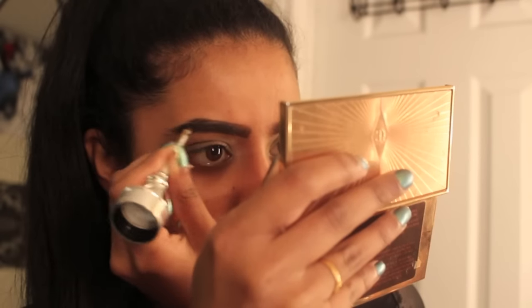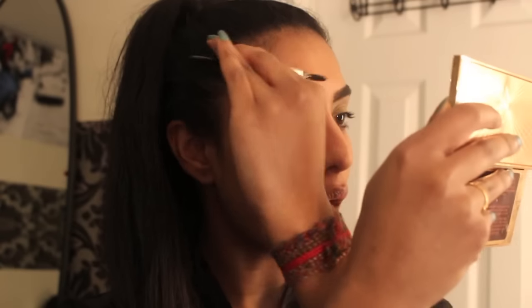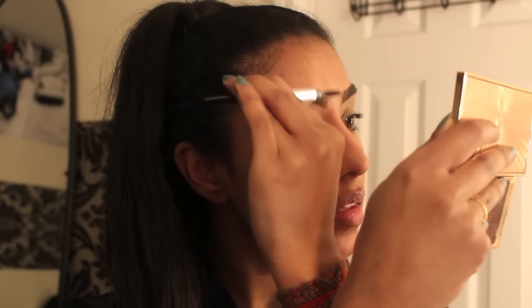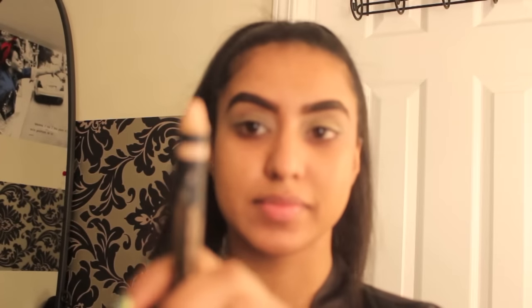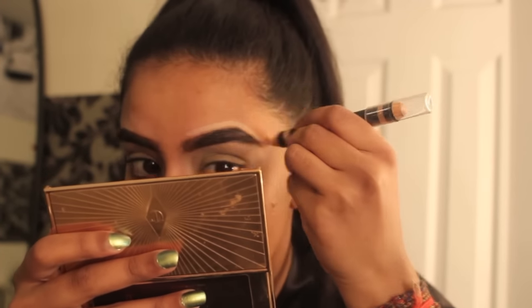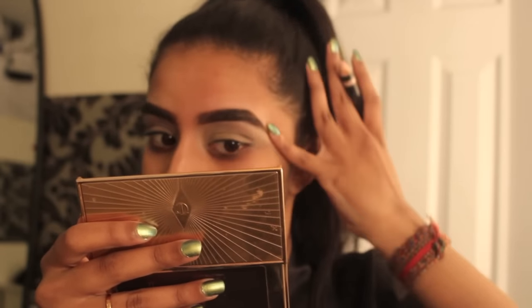You can see the before and after difference right there. Now I'm doing the same thing to the other brow, and I like using a spoolie to comb it out so it looks more natural. To further define my brows, I'm using the Anastasia highlighting duo pencil — using the matte shade, which is Matte Camille — on the top and bottom of my brows to make them look sharper.